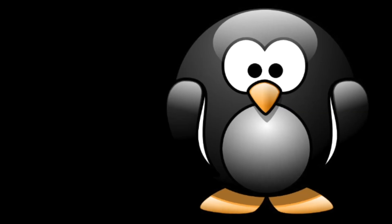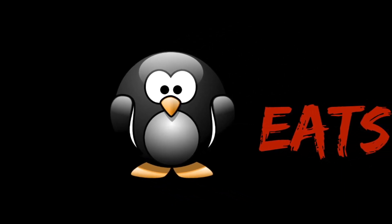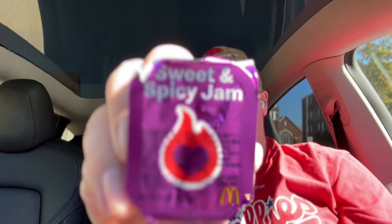I got a saucy review of McDonald's — we'll find out what that is here on Penguin. What up, Wicket Turtle Nation! You know the show, that's Penguin Eats, and you know the guy, that's me, the Penguin. Today I have two new sauces from McDonald's that I'm trying out: the Sweet and Spicy Jam and the Mambo Sauce.